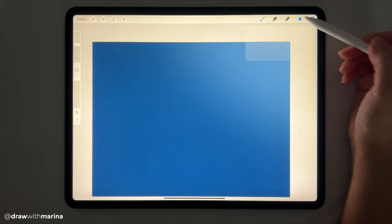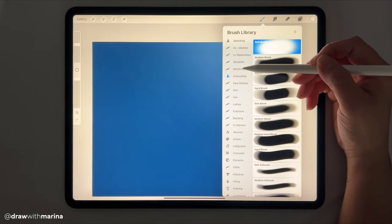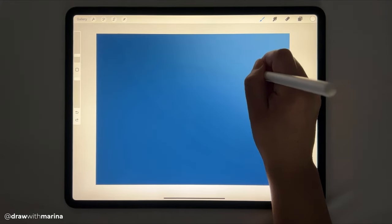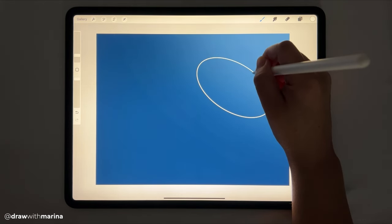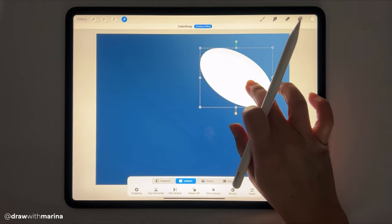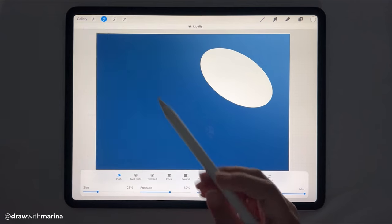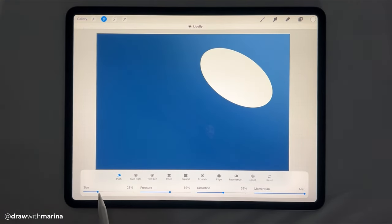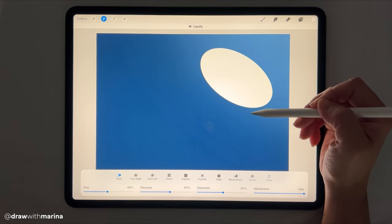Alright, next we're going to create a new layer. We're going to grab a white and just a brush, and now we're going to draw a circle — more of an oval. We're going to hold that just to make it a fluid circle. We're going to fill and then we're going to move it up over here. And then next we're going to go into the adjustments tool and go to liquefy. Make sure that your push is on and we're going to push our shape into a jellyfish.